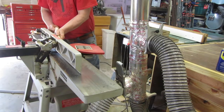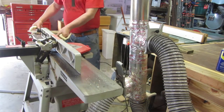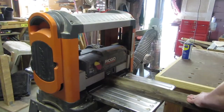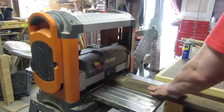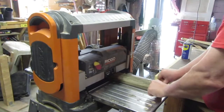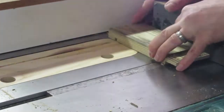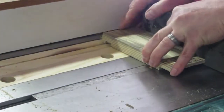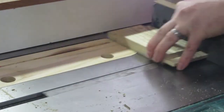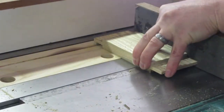For the apron boards, I took some old decking boards, cut them to length, and cleaned them up first on the jointer and then on the planer. To make the tenons in the apron boards, I set the blade height on my table saw to a quarter inch. I then nibbled away the material on one face, then flipped the board and nibbled away the material on the other.